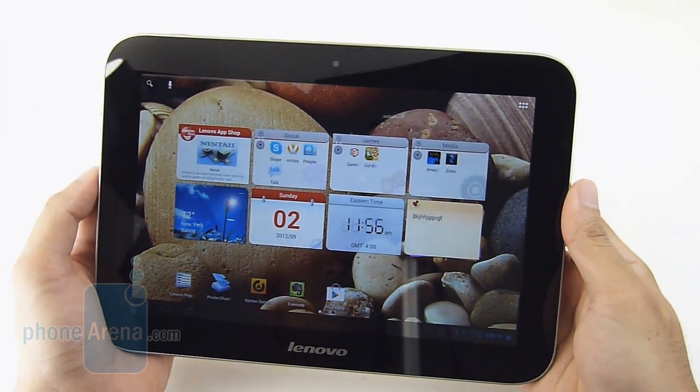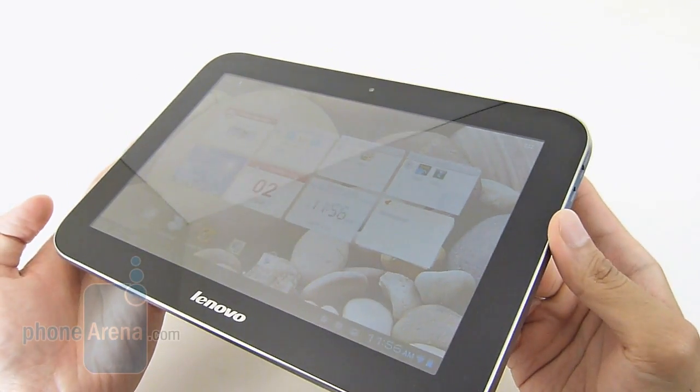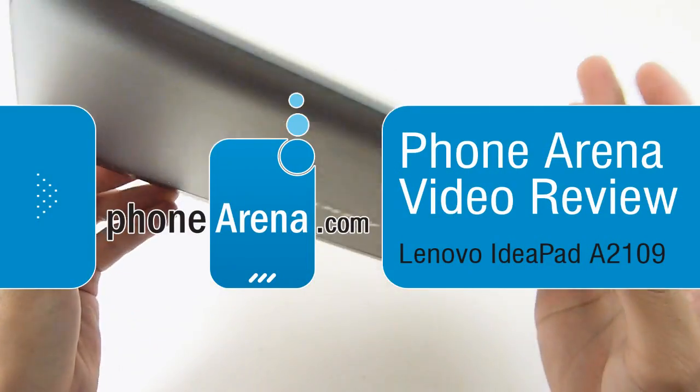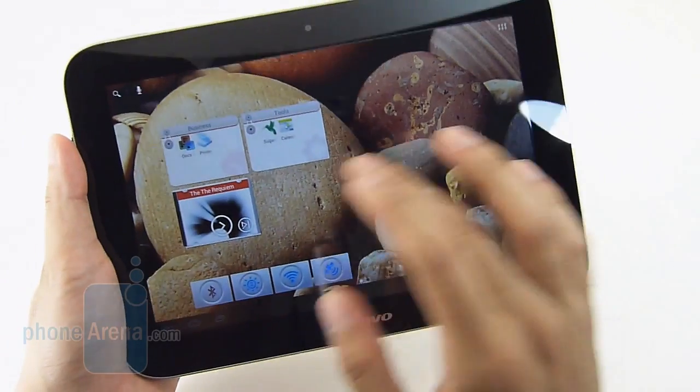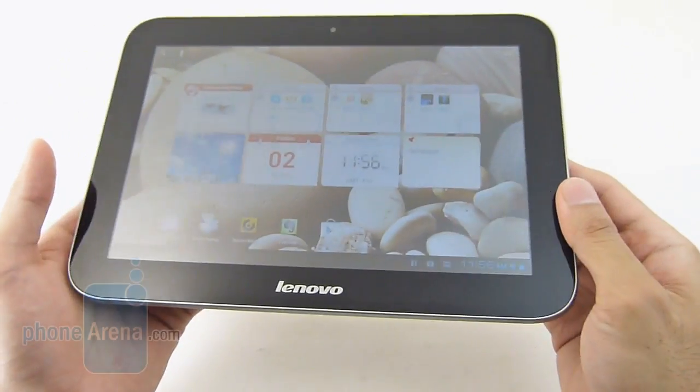Hey guys, John V here from Phone Arena. You're watching our video review of the Lenovo IdeaPad A2109 Android Tablet. It's available right now — you can pick it up through Best Buy for $300 for the 16GB Wi-Fi only version.